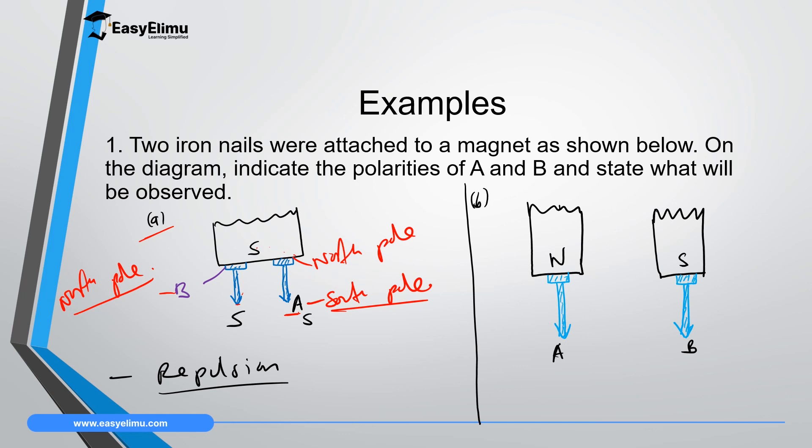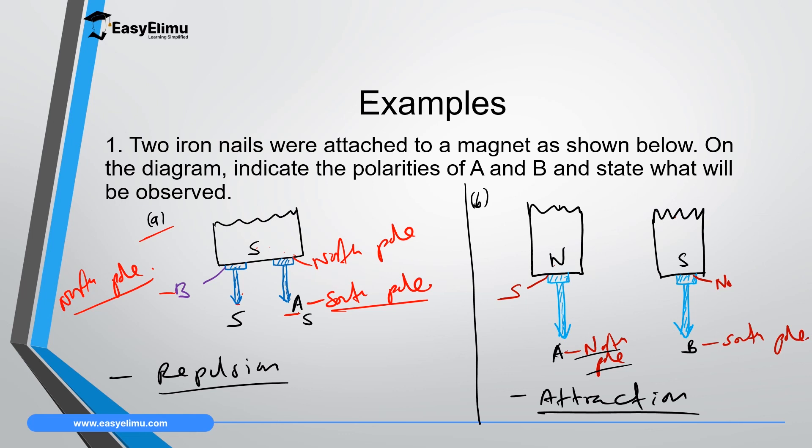In the second question, we have two magnets with opposite poles and two nails attached, brought close together. The side close to the first magnet's north pole gains the opposite pole, so it becomes south pole, and point A becomes north pole. The other side gains the same pole as the magnetizing pole, which is south pole, so point B becomes south pole. Now we have two unlike poles close together. From the law of magnetism, unlike poles attract, so in this case attraction will take place.